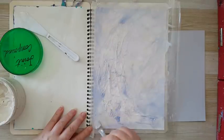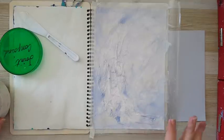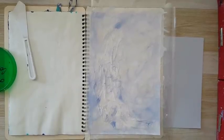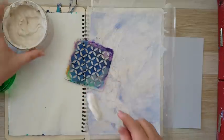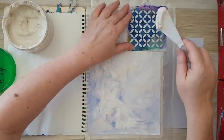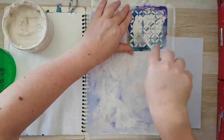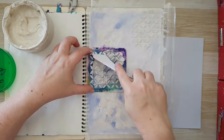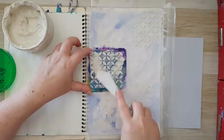More texture, more distressed look — and I think this is it. I'm going to let this dry and then come back. I'm back and I want to add more texture. I'm going to use this stencil and again the joint compound, adding it in several places on my page — again quite random.